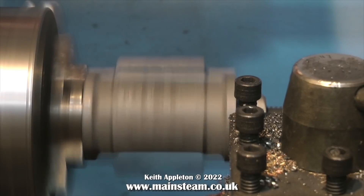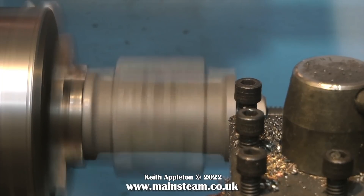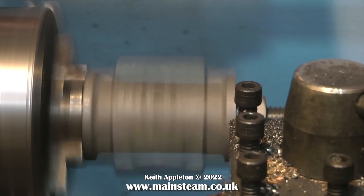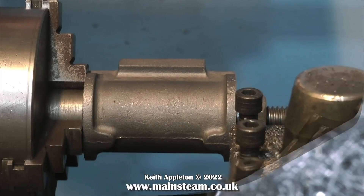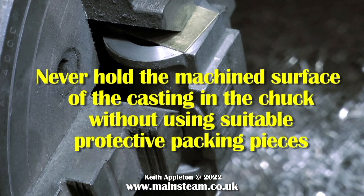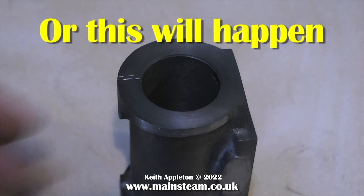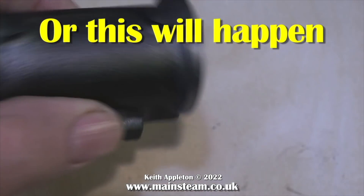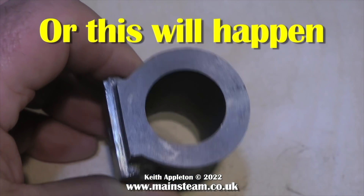Once the second end of the cylinder has been faced, it needs to go back in the four-jaw chuck to machine the port face. You must use some packing on the newly machined surface, otherwise the chuck jaws will damage it — as shown here. I did this on purpose using a scrap casting to demonstrate what happens if you don't use packings. Never hold the machined surface of the casting in the chuck without suitable protective packing pieces, such as a piece of brass sheet. The end of the newly machined cylinder will be badly damaged by the chuck jaws if you don't protect it.